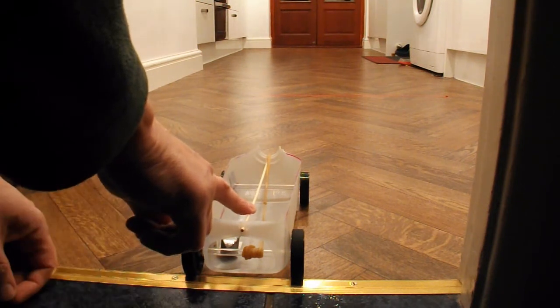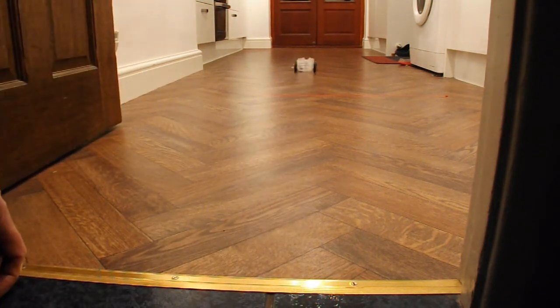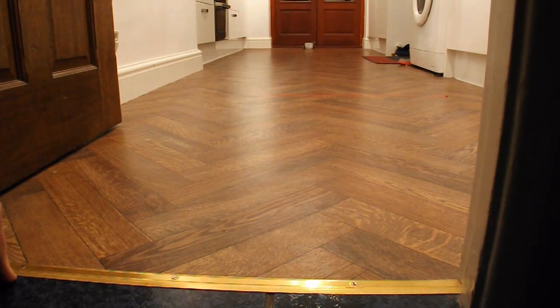Okay, let's see how we go. Well there we go - the full five metres!